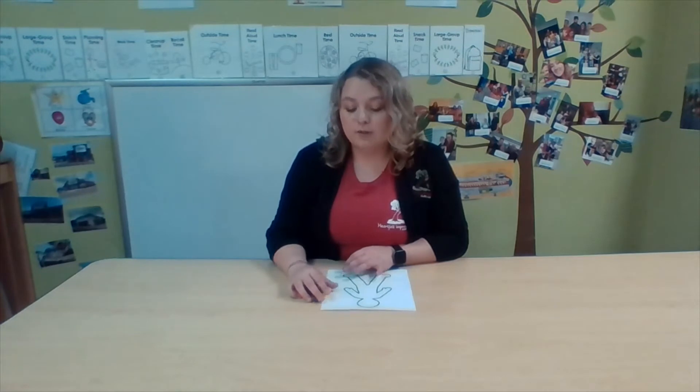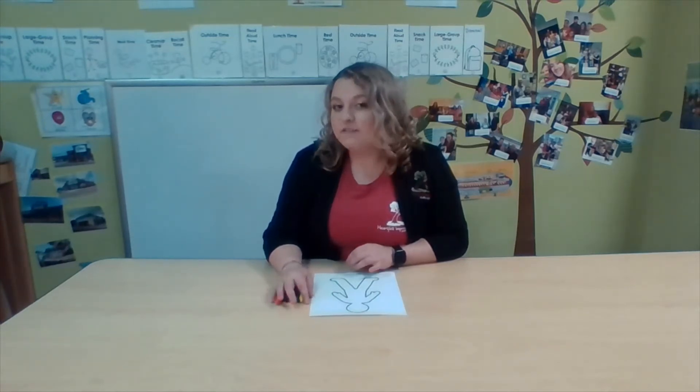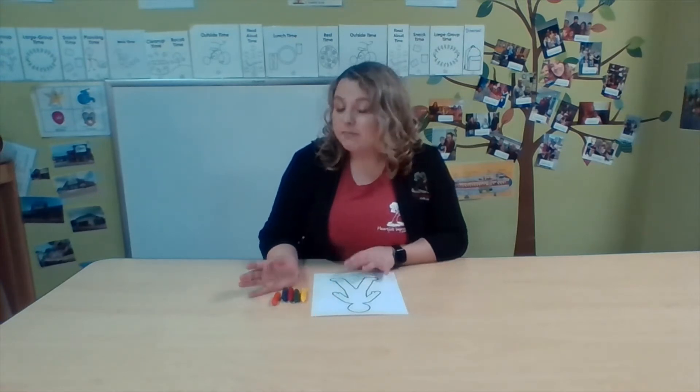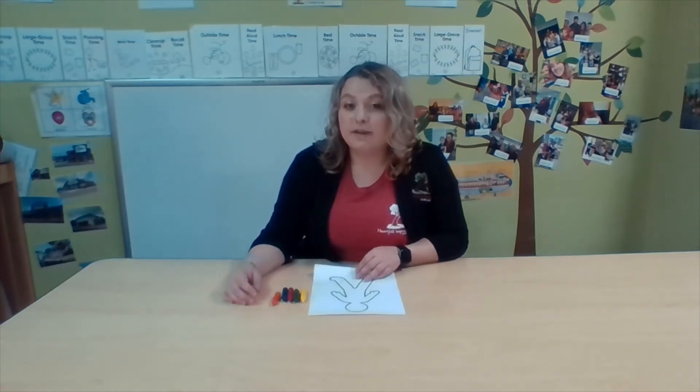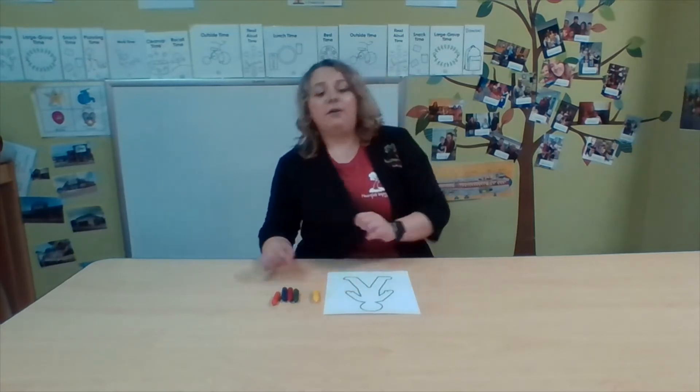For today's small group we're going to be making self-portraits — that means we're going to draw pictures of ourselves. To make this a little more fun, you need a picture of yourself — print it out. I recommend doing it in black and white. If you don't have a picture of yourself, you can use an outline like I'm doing. You can have mom or dad trace you, make an outline, print one out, or even draw one yourself.